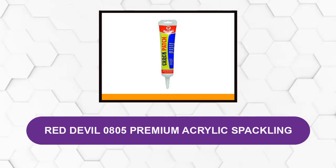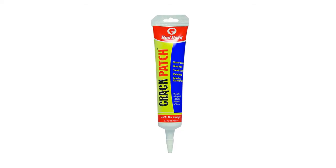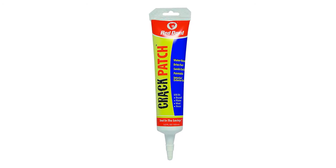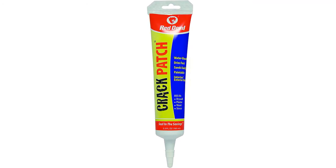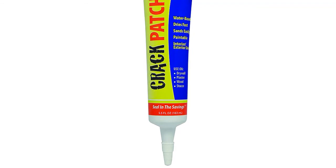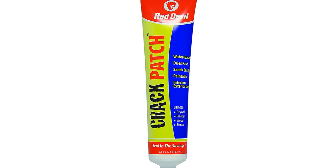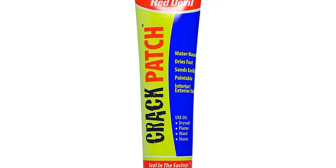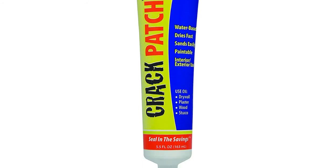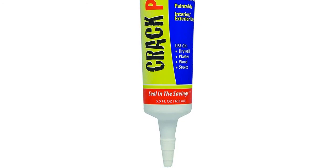At Number 6: Red Devil 0805 Premium Acrylic Spackling. If you are looking for a spackling paste that will deliver without spending too much, this is an option you may want to give a trial. Containing 163 ml of fluid, all cracks and nail holes will be covered in no time. The beauty of this product is in its versatility — it can work on drywall, wood, stucco, plasters, bricks, aluminum, cinder block, and even glass. This premium acrylic spackling is sandable and paintable, though it would require that you prime certain surfaces before using it. Overall, it is a very good product.